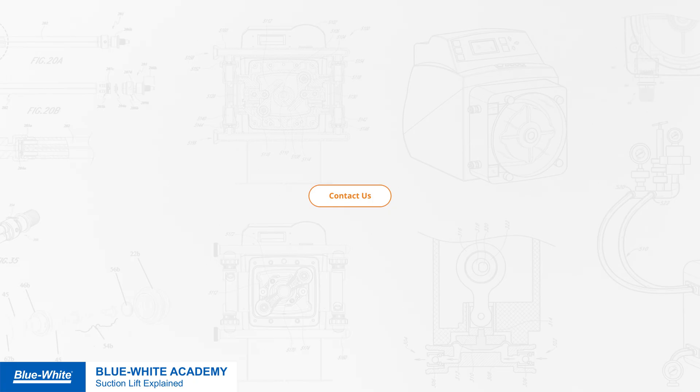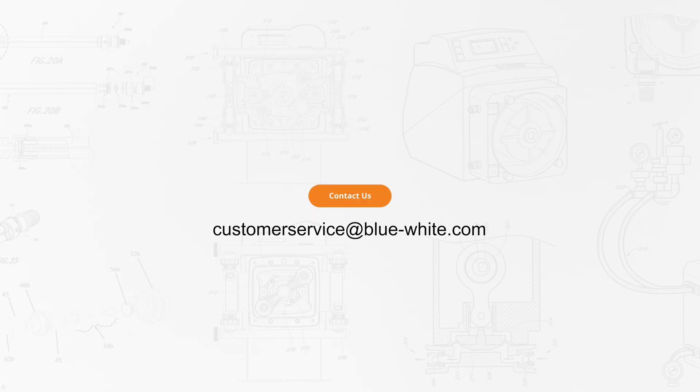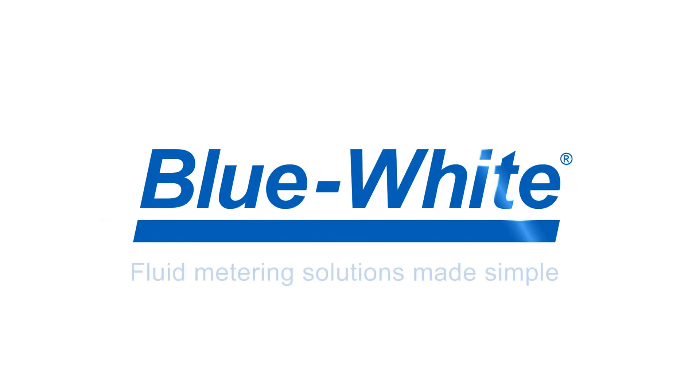This has been a demonstration in suction lift using the C600 single diaphragm pump, CD3 dual diaphragm pump, and A3 peristaltic metering pump. For further questions or assistance, please reach out to us at customerservice@blue-white.com. Thank you for watching this episode of the Blue-White Academy. For more information, please visit us at blue-white.com.